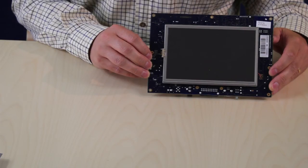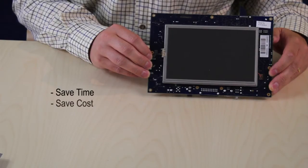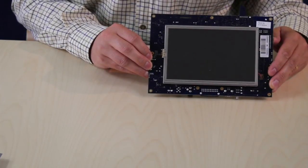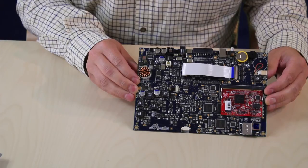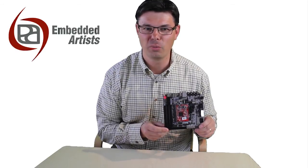The OEM boards are designed for integration. It will save you time and cost as well as minimizing your risk, so you can focus on your core business. Here is a product from one of our customers, Brainbee, that uses our LPC3250 OEM board as an integral part of their design. More information about the board is found on our website. We hope you will enjoy working with our board. Thank you for watching.